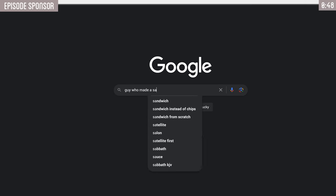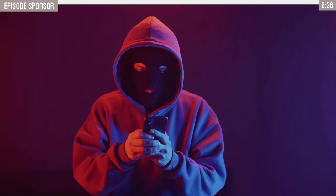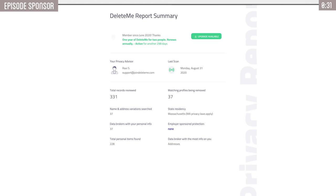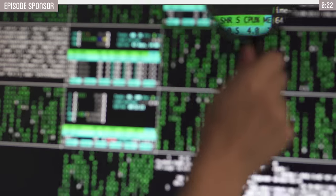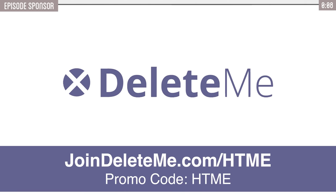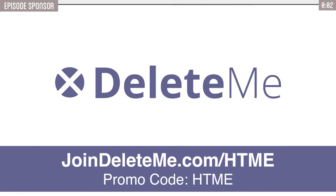If you Google your name, you can find websites with your cell phone number, address, email, family members, and financial records — all out there and easily accessible for anyone. That information can lead to annoying robocalls, spam calls, not to mention identity theft and fraud. I signed up for DeleteMe and they made it super easy and quick. Their software team of experts will find and remove your personal information from hundreds of data broker websites and continuously scan for new data. On average, DeleteMe finds and removes over 2,000 pieces of data for a customer in the first two years, and to date they've removed over 100 million pieces of data. Go to joindeleteme.com/htme and use code htme for 20% off their privacy plan.